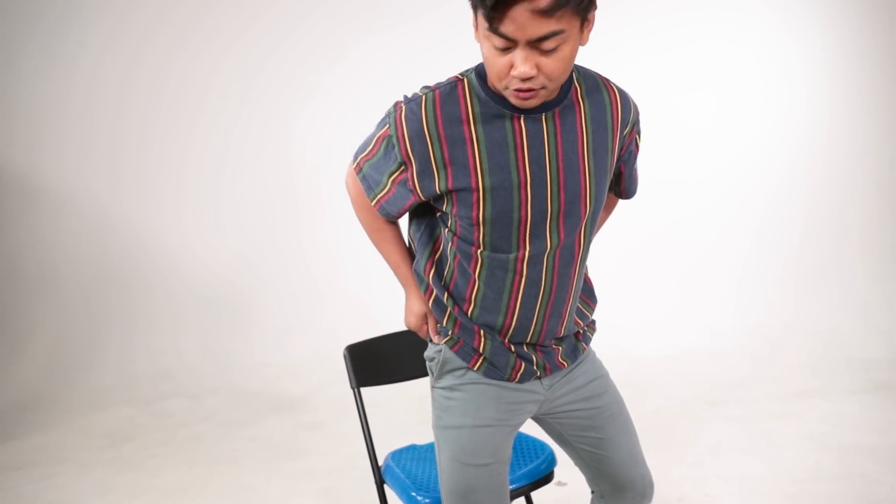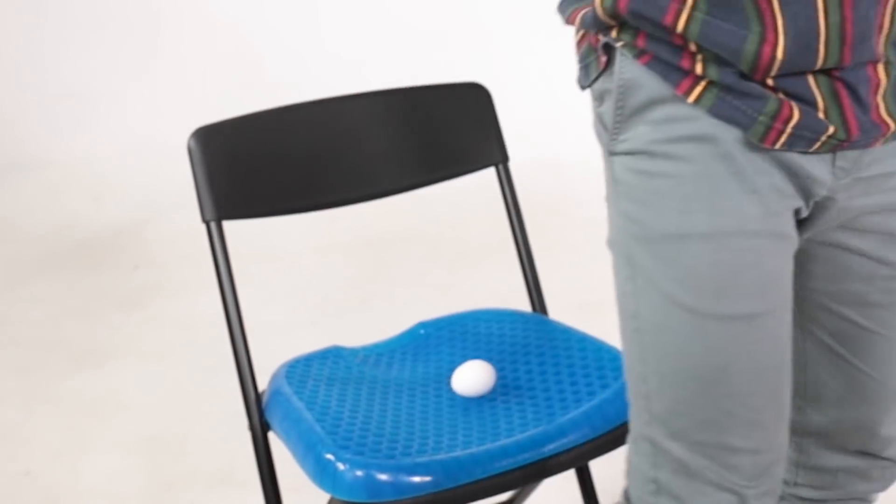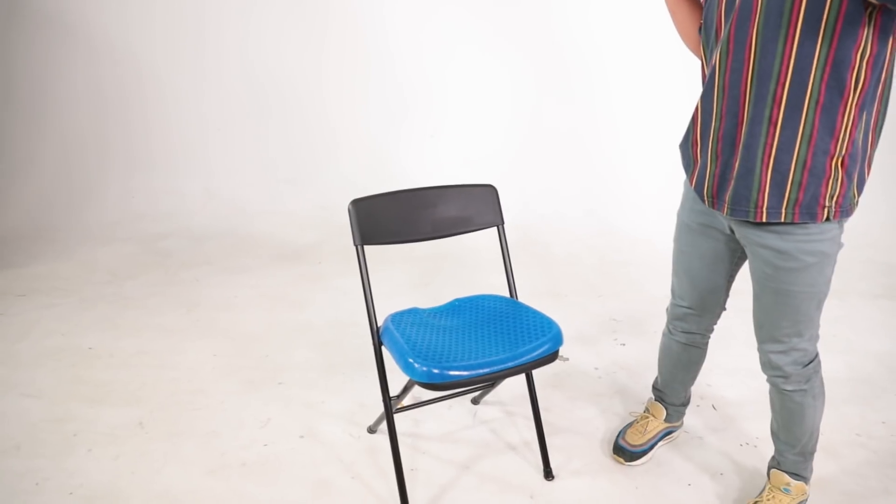And let's sit down, just like this. Did it break? It broke! So this thing doesn't work after all.